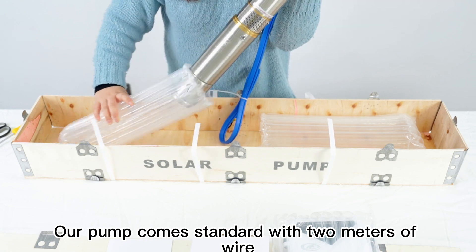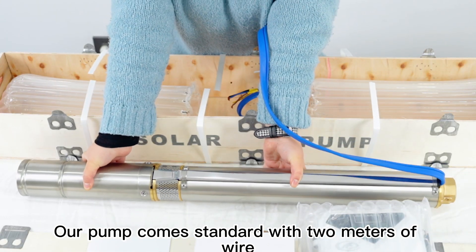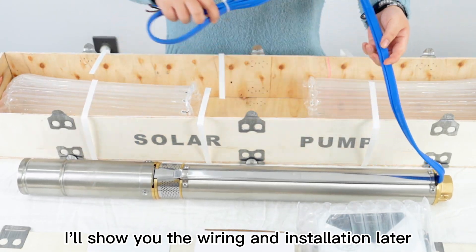Our pump comes standard with 2 meters of wire. I'll show you the wiring and installation later.